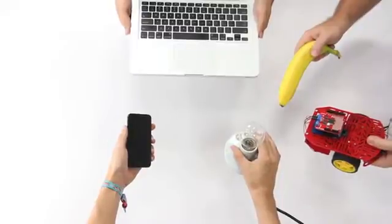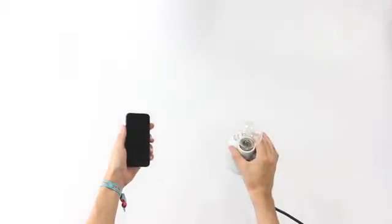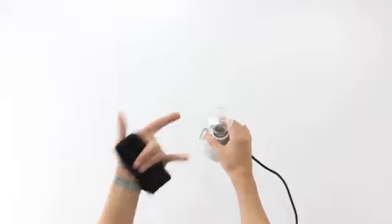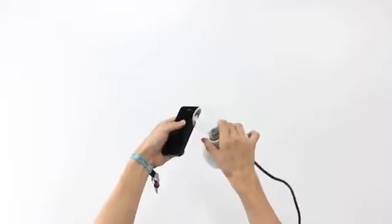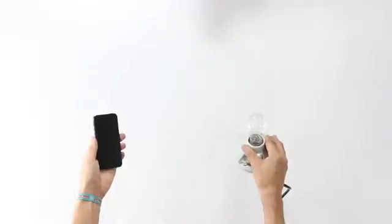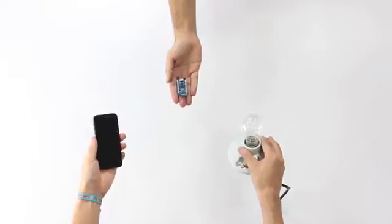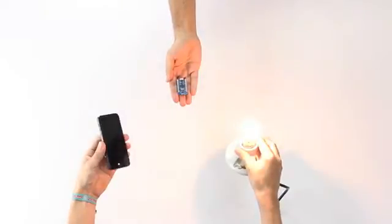This is a phone. These are things you want to control with your phone. Sadly, they don't speak the same language. Enter the Bleeduino. The Bleeduino allows you to control any device with your phone or computer, letting you do some pretty cool things.